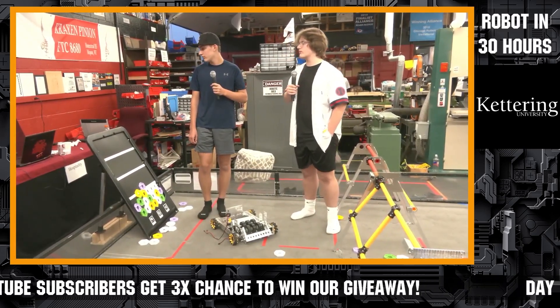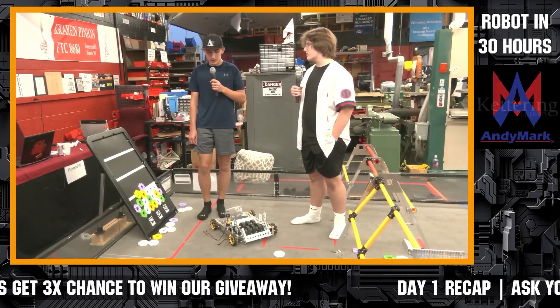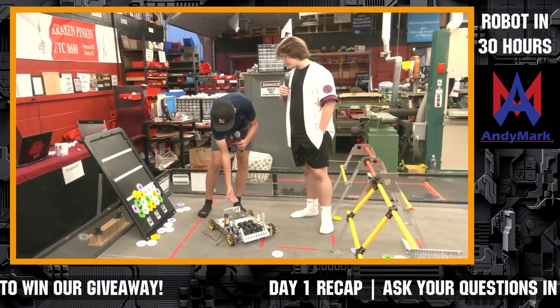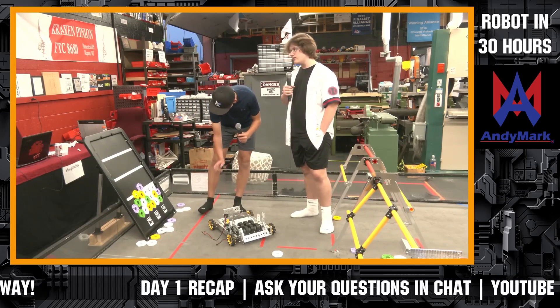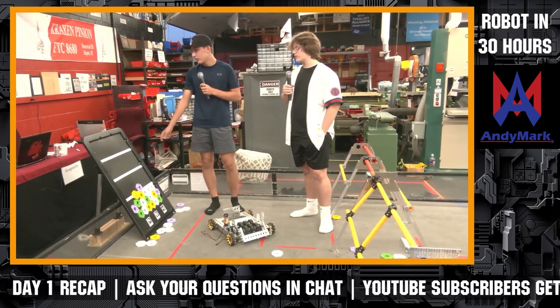A question from Helen Saunders: are you planning on placing via claw? No, we are not. We're going to have a basket that flips up with a servo-controlled arm that flips in and out to release it onto the board.